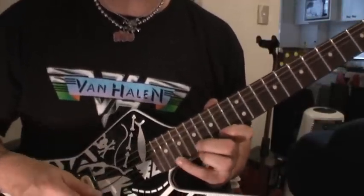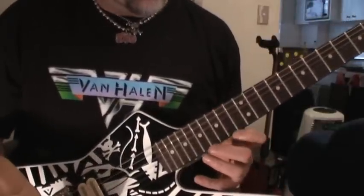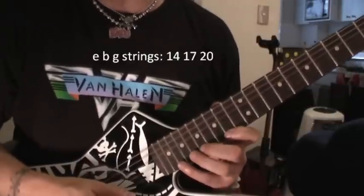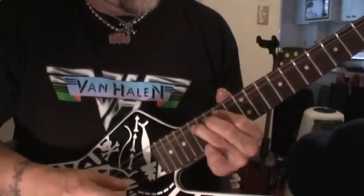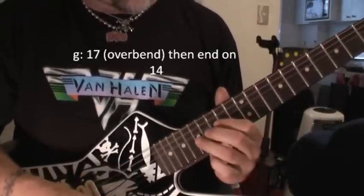The next part is what I call the poetic license stage. Basically, as long as you keep into the Eddie Van Halen box — because I've heard him do it a million times — if you stick around in here, you're pretty good, as long as you end that section with an overbend on the G-string on the 17th fret.